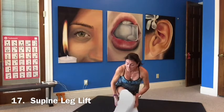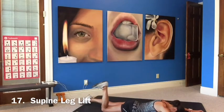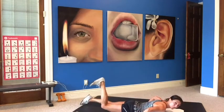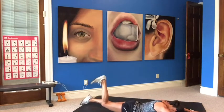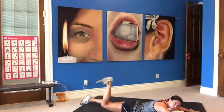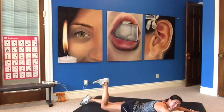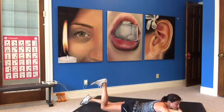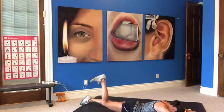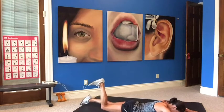Next one is a supine high leg press. Laying down, flatten your hips down, bend your leg, flex your foot, press the ceiling up. Keep your hips down — press that foot straight up, not out to the side. Look at yourself in the mirror to make sure you're going straight up. Working the hamstrings and glutes. If you feel too tight on your hamstrings, take a rest, straighten it out, then go right back into it.